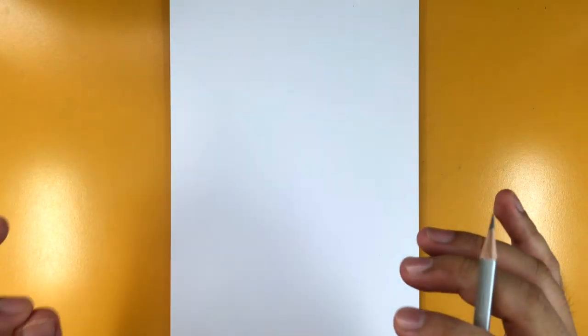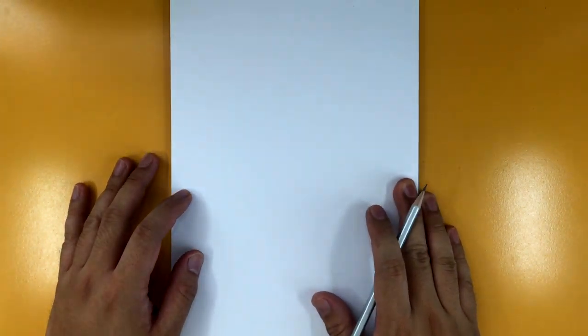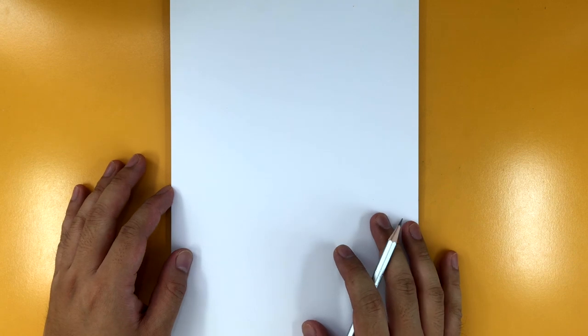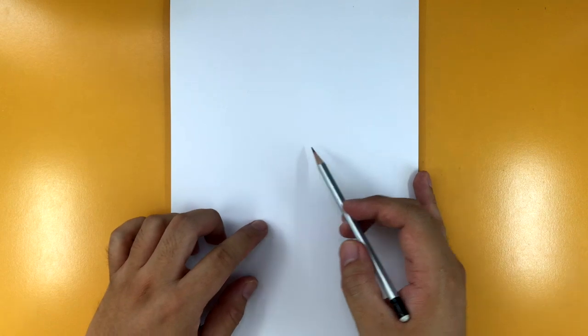What is going on Draw 2 crew? Bramley here with a brand new drawing tutorial. This time we are doing Mr. Krabs from SpongeBob SquarePants. We are continuing our SpongeBob SquarePants drawing tutorials this whole week, so definitely stay tuned because there will be a couple more after this. Let's get started with Mr. Krabs.